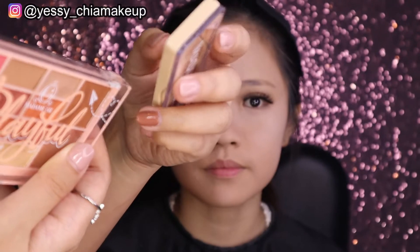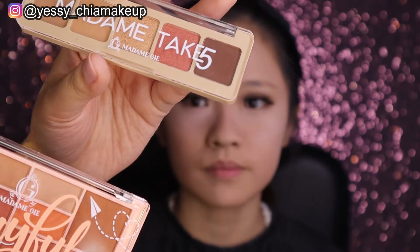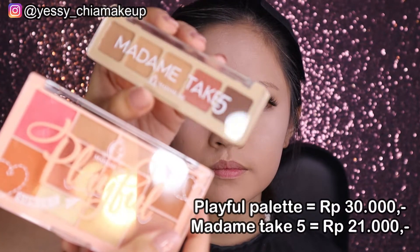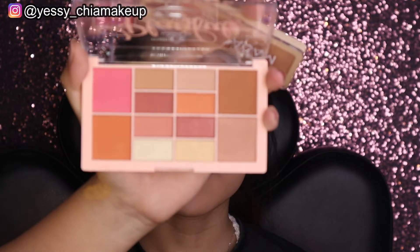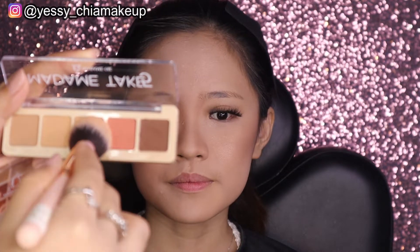Untuk blush, Yesi pakai palette Playful yang sunset dan Madame G Take 5 yang coklat. Palette Playful didapatkan Rp30.000 dan Madame G Take 5 Rp21.000. Untuk warna blush Yesi pakai warna orange dari palette Playful dicampur dengan warna lainnya. Untuk highlighter Yesi mix dua warna, ditambah dengan palette Madame G Take 5 sebagai highlighter.